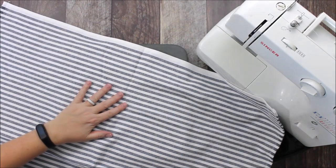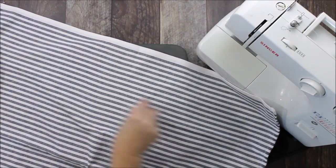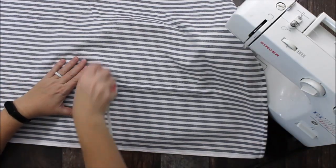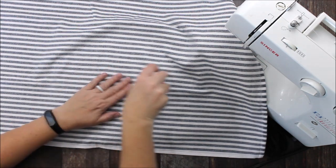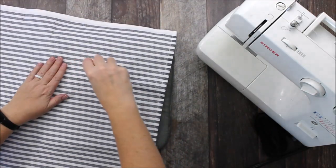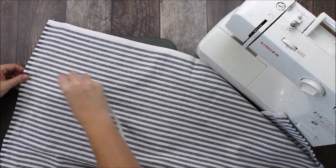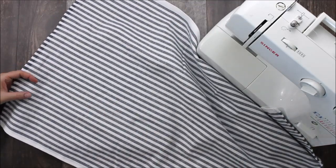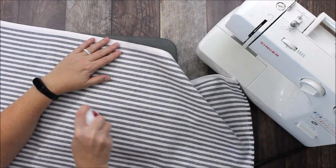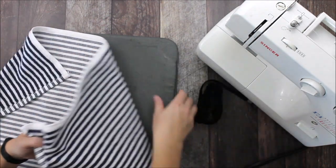First thing I'm going to do is take my cute little iron to my towel. It doesn't have to be really well ironed or pressed, but I want to take out some of the creases. You can use your regular iron for this as well — I just have this cute little one that works really well for sewing demonstrations. I'm just pulling out some of those creases, and you want to make sure you pull out all of the little tabs that might be on the towel, since a lot of towels come with tags and plastic tabs.